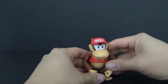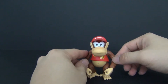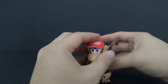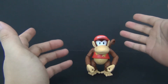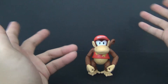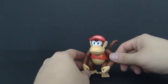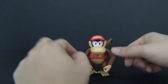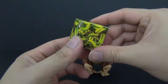That is Diddy Kong for you — he looks fantastic and he is going to look awesome in my Super Smash Brothers display. If you haven't picked up your own Diddy Kong, I highly recommend you do so. I think he is a Toys R Us exclusive because I haven't seen him at Target or Walmart, so go to your local Toys R Us and hopefully you can pick this guy up.